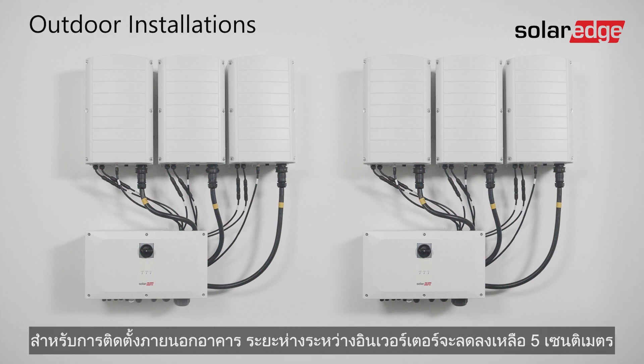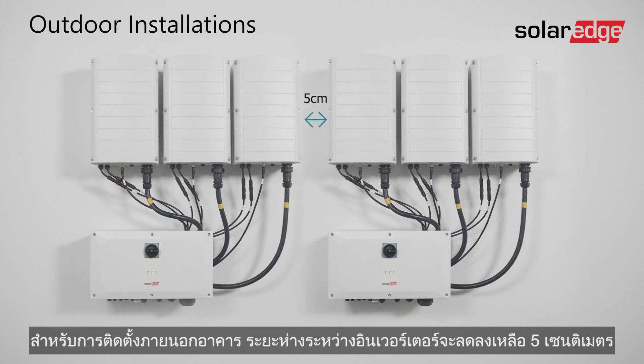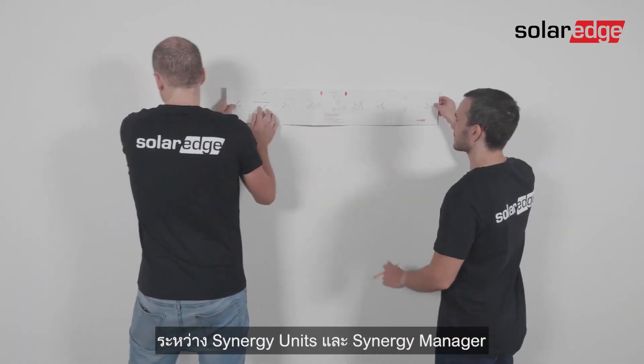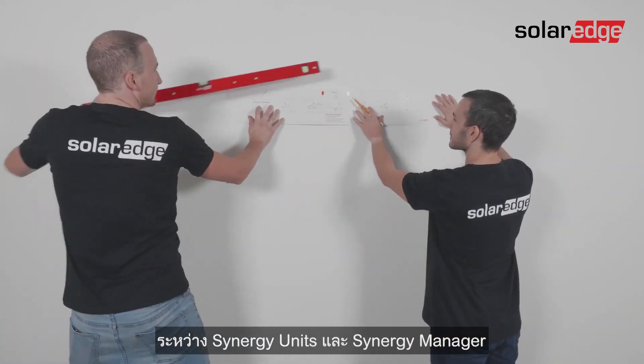For outdoor installations, the clearance distance between the inverters can be reduced to 5 centimeters. Use the provided template to ensure the required spacing between all synergy units and the synergy manager.